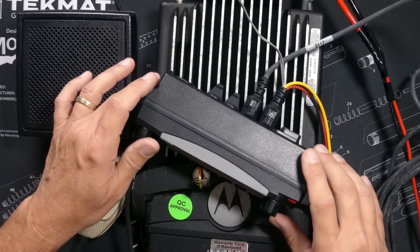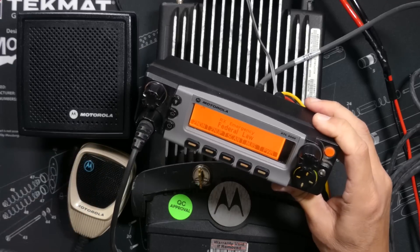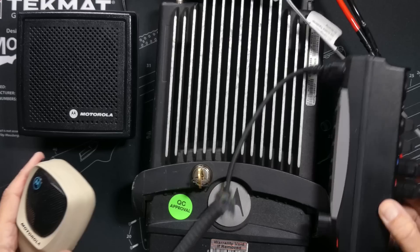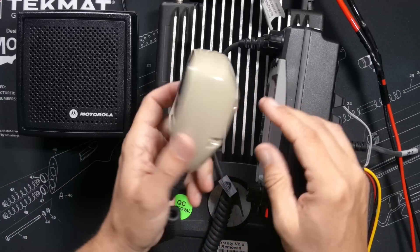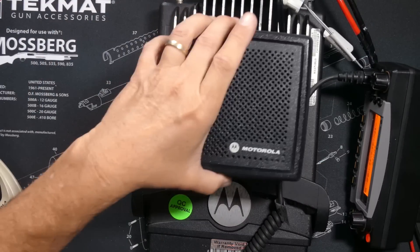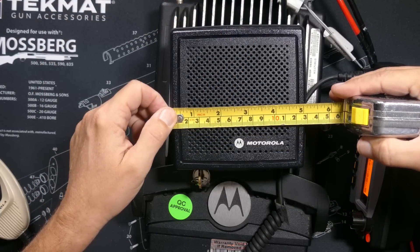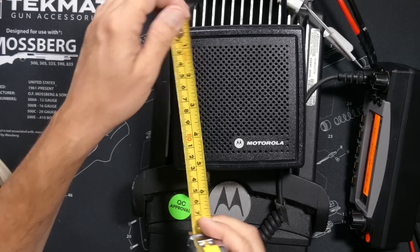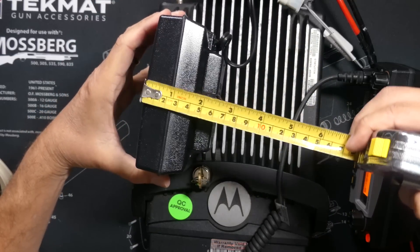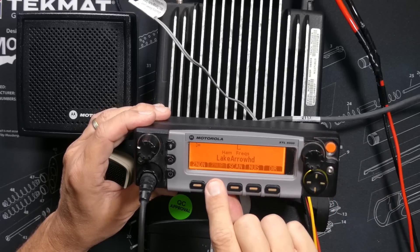The big draw to this radio is that it is rated at up to 100 watts. However, the actual power output will depend on what frequency you are transmitting on and how well the amplifiers inside have held up over the years. Remember, these things are 5 to 15 years old, so most will probably only output a maximum of 80 or 90 watts. I usually get about 91 watts out of this one.